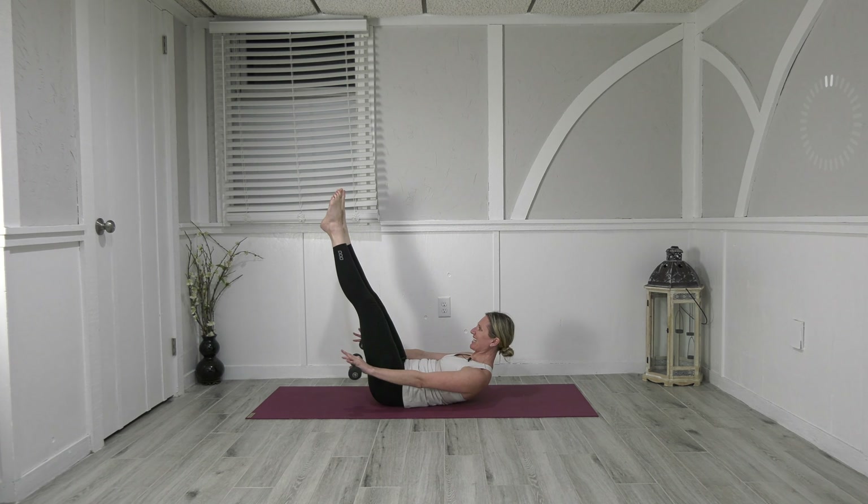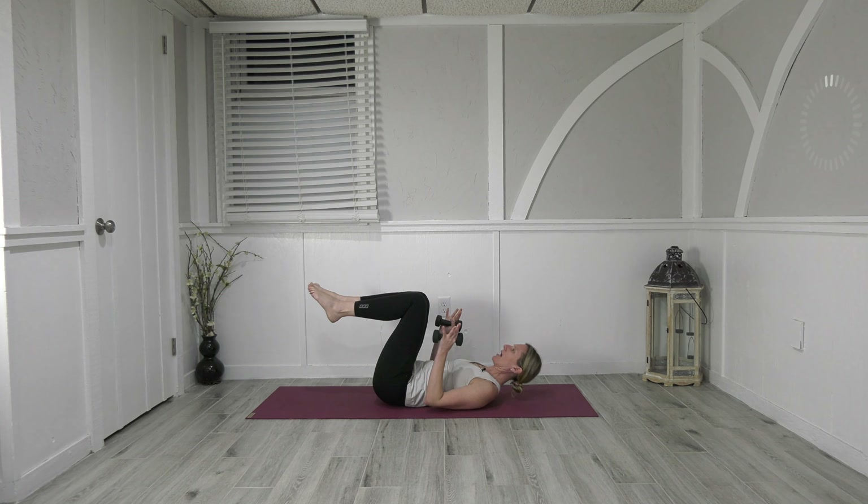Exhale breathe — 60, inhale, exhale — 70, inhale, exhale — 80, inhale, exhale — that's 90, last one, inhale and exhale — 100. Bend the knees, bend the elbows, come on down and just hold.